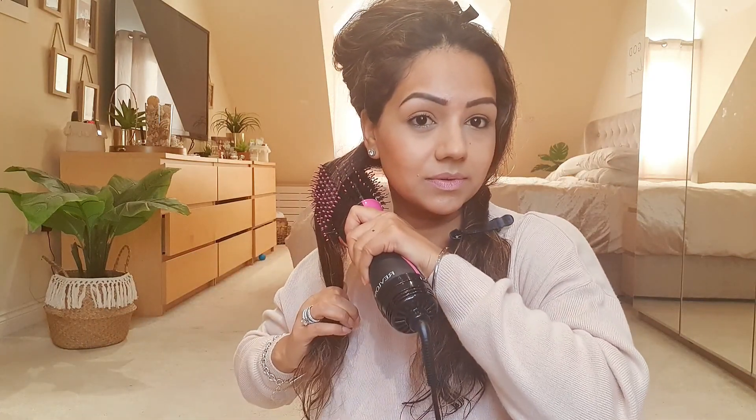So first of all, I'm just going to roughly part my hair. I haven't put anything in it. I did have a keratin hair treatment done a few weeks ago, and I think that really helps with how quickly my hair dries — it doesn't take as long as it used to, which is great, and the texture is also lovely.